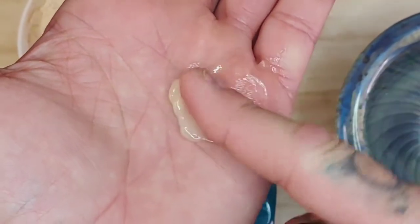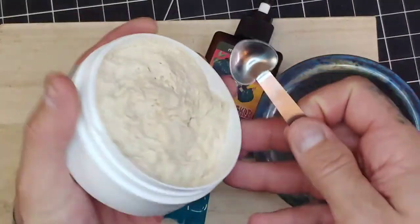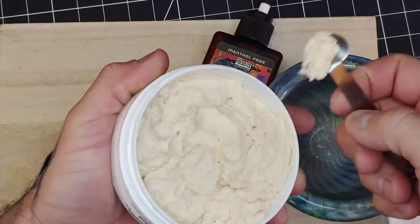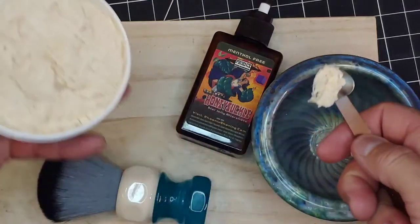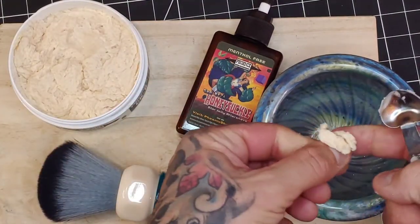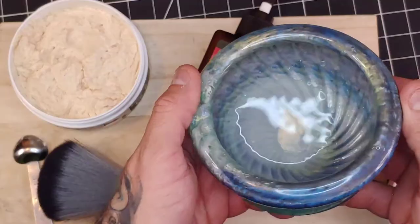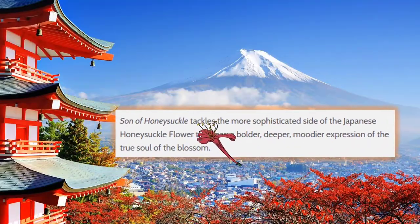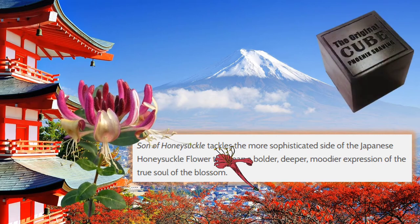We're gonna take a pinch right out of this container — it almost hurts me to ruin such a nice little pour. As you can see, this is a very soft and smooth soap. We're gonna put some in the bottom of the shave bowl and bloom it up by taking some hot water, placing it in the bowl, and putting it to the side for about 15 minutes.